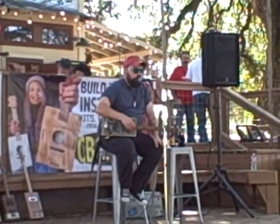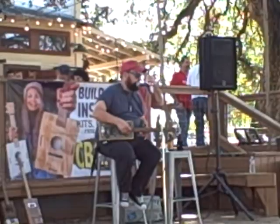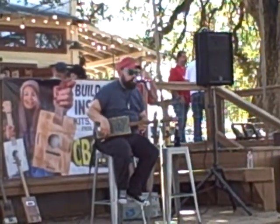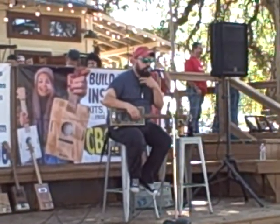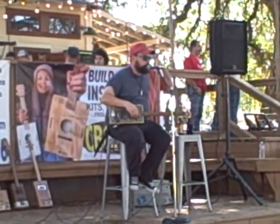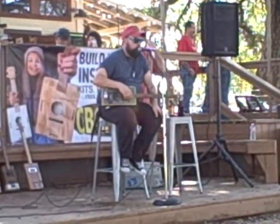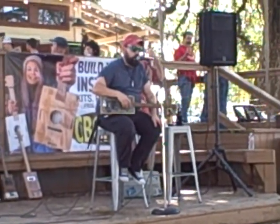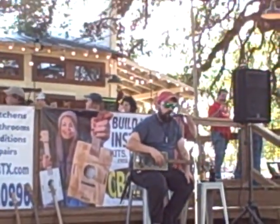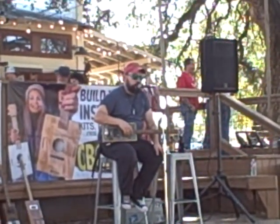Somebody says to me one day, 'What do you make in your workshop?' I said, 'A lot of sawdust, and occasionally a guitar comes out of that mess.' So this afternoon what I'd like to do - I've got a couple guitars behind me that are different styles of cigar box building. I'm not going to preach to you about what's the best or what works. There are no rules to cigar box guitar building.